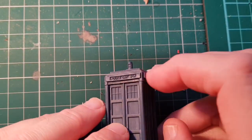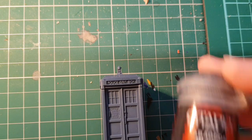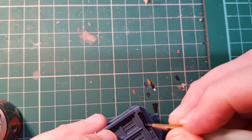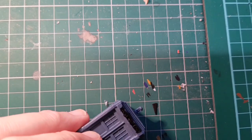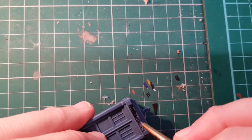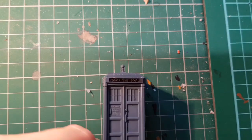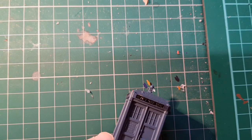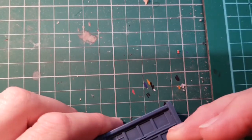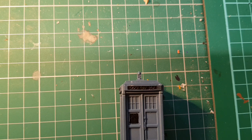You can start by painting the police public call box sign in black. I'm just going to use Abaddon Black for that. I'm just going to paint the door sign in black as well. And we're going to paint the windows in pure white, and then the window frames in a sort of light grey just to show a difference.